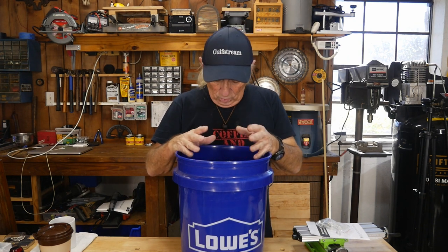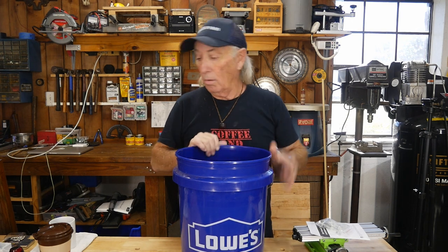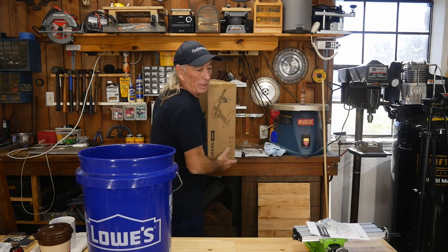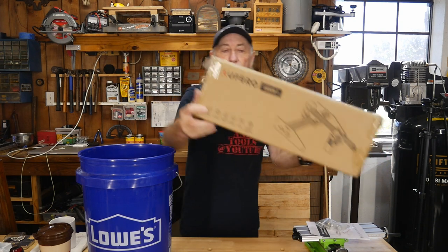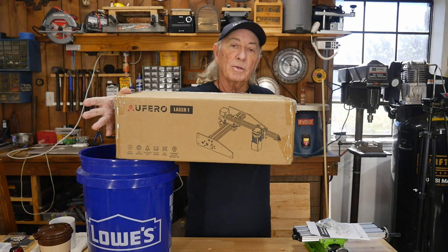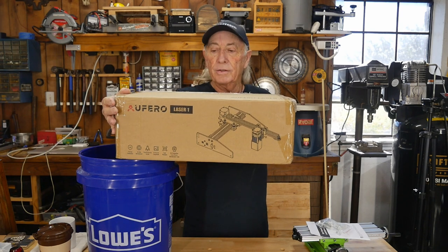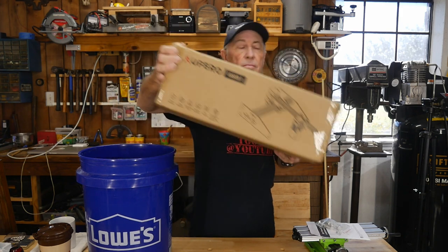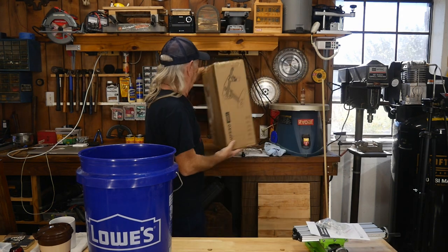We're going to draw a name and see who won this thing for this week. Just before I draw, the next item coming up for draw will be this one right here — the laser engraver. It can also cut and has three laser heads in it. It's just under three hundred dollars, so that's going to be a nice prize for somebody. It's all packed up back in the box and ready to ship.